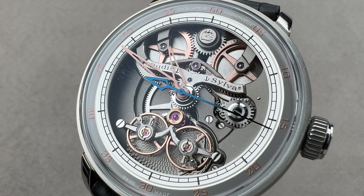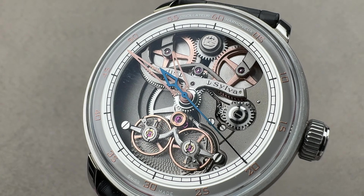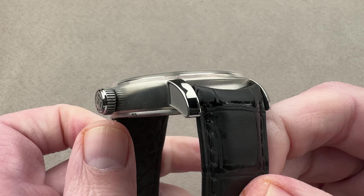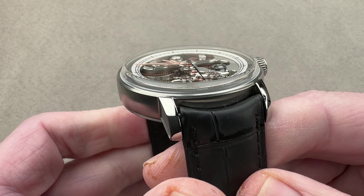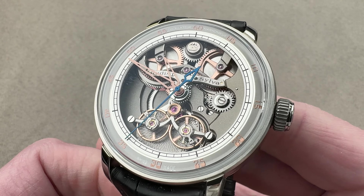Hi, this is Tim of the 1916 Company. Welcome and thanks for logging on. If you love this watch, email us at tmaso@the1916company.com — it's in the description below. Your purchase and pricing email concierge for questions about this or any of our watches.